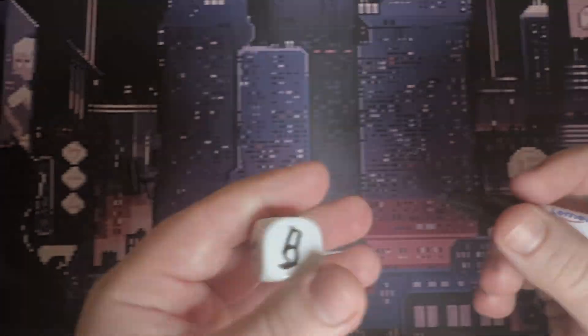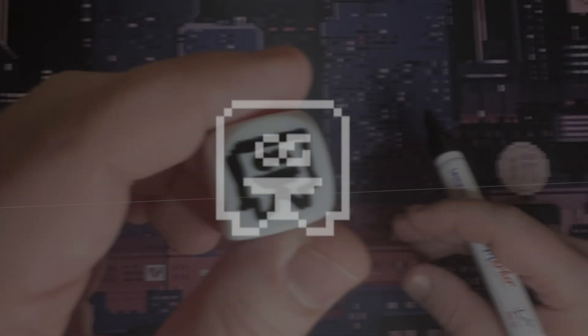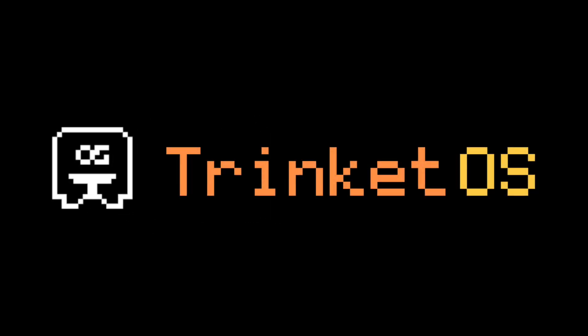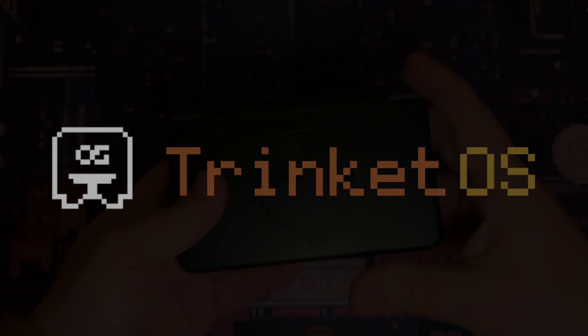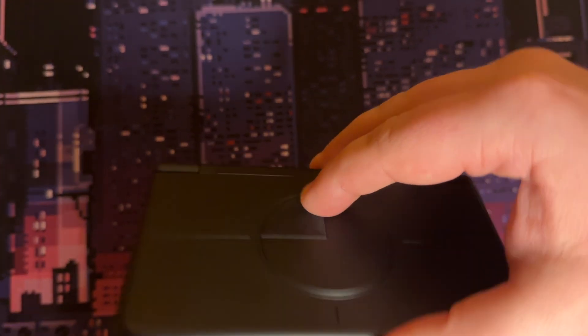And I made my own OS. Not just a launcher — a real feeling interface, built for handhelds, built for me, and maybe for you too. Welcome to Trinket OS.